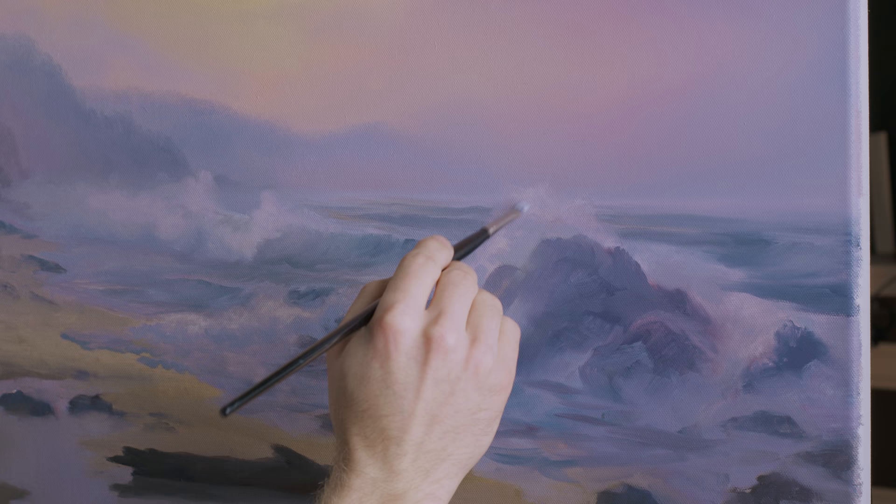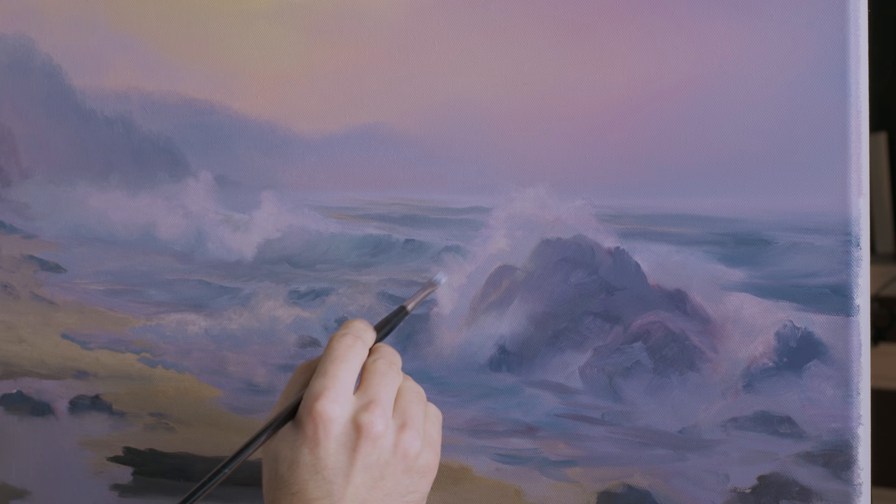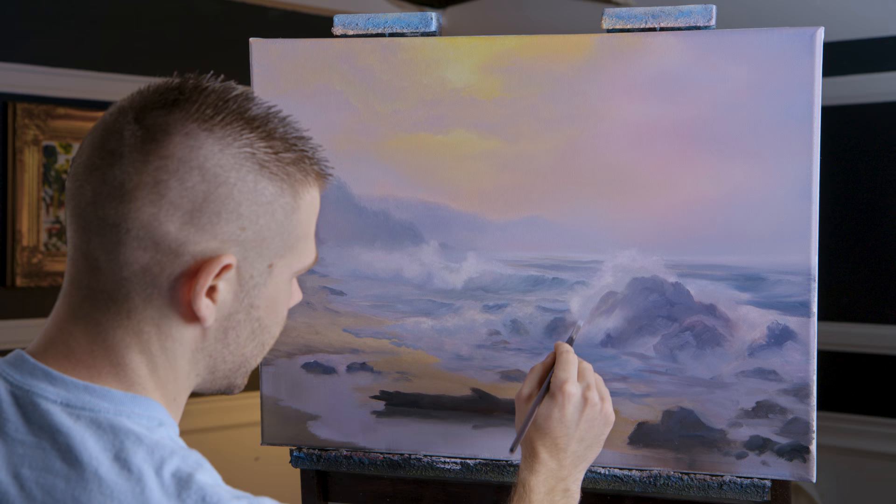Whatever you want to do — that looks about right. Just get a little splash here. This is extremely dry in this area because I wiped it off — and this white paint is actually for the most part just the canvas showing through.